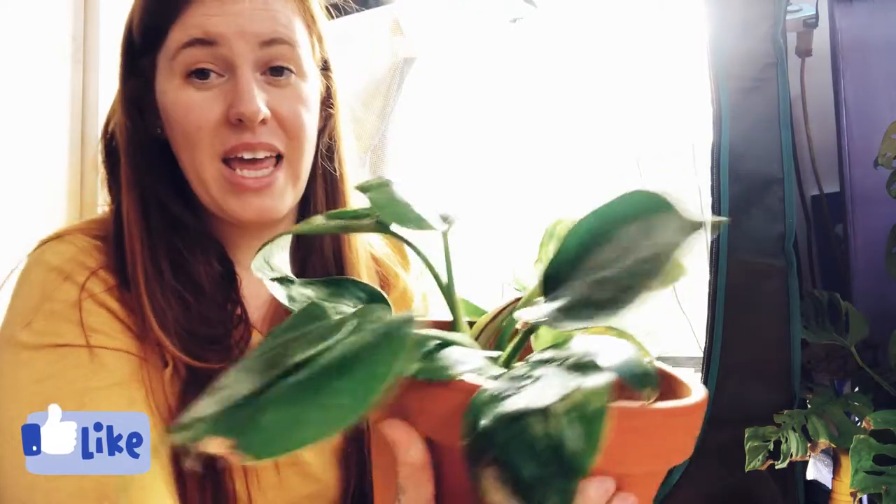The first candidate for the grow tent was my Birkin, selected completely because it was underutilizing the amount of water I was giving it — the soil was sitting stagnant and wet for too long, which as we know can cause root rot. The second reason the Birkin made it into the grow tent was that I was losing that beautiful variegation, which is what's typical for Birkins and actually why you purchase them.